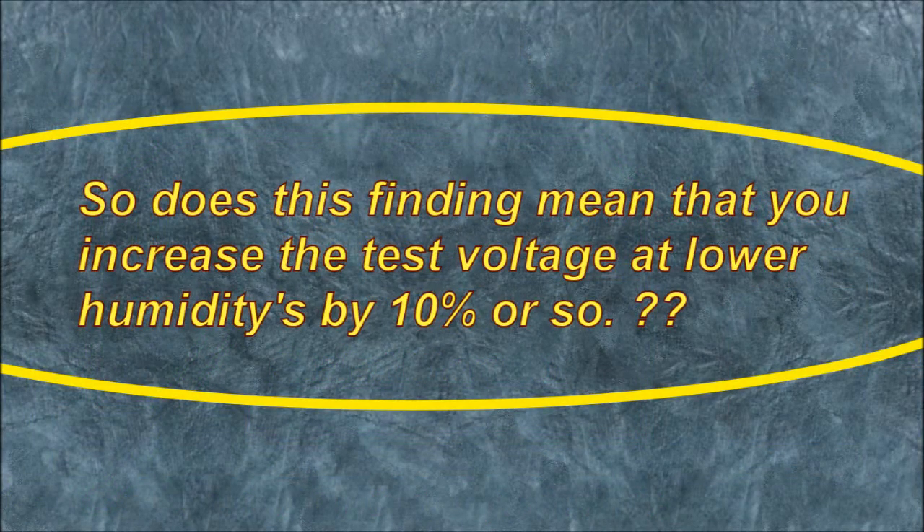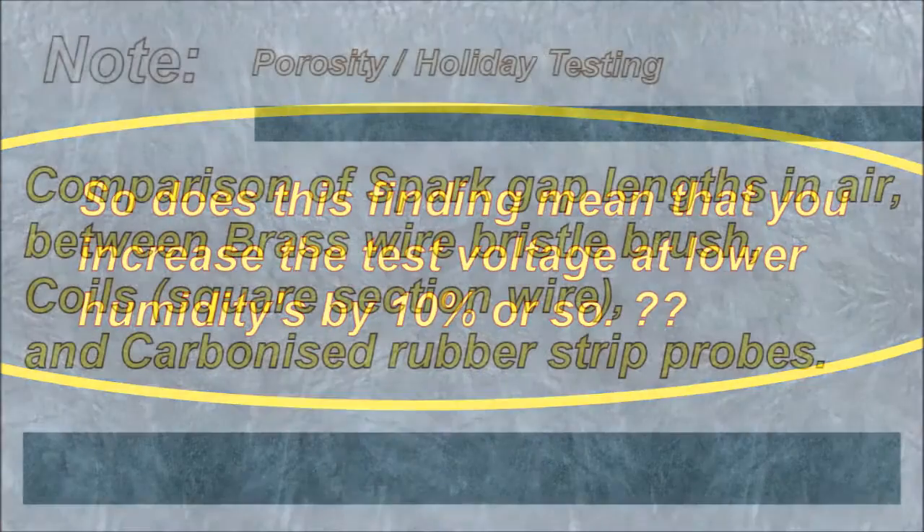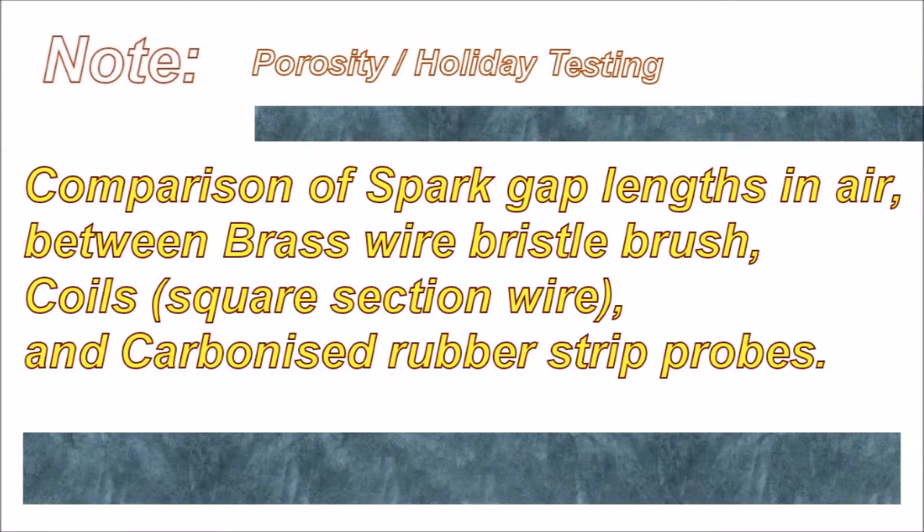So does this finding mean that you increase the test voltage at lower humidities by 10% or so? Comparison of spark gap lengths in air between brass wire bristle brush, coils, square section wire, and carbonized rubber strip probes.